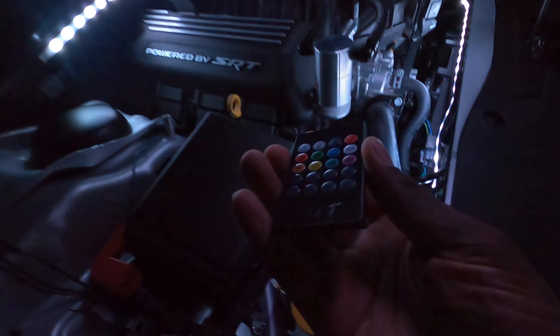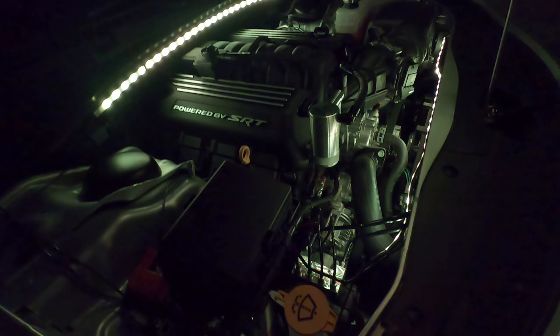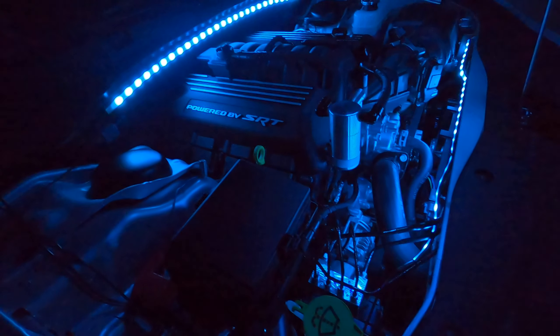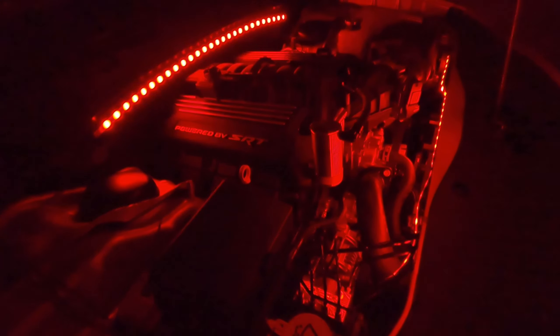The remotes are all the same - I have another one that controls the inside of the car and it can actually control this too. Let me change it to white real quick. So you've got white, blue, green, and orange.